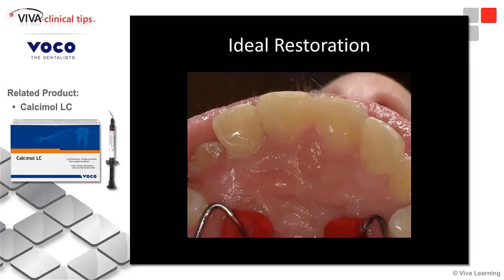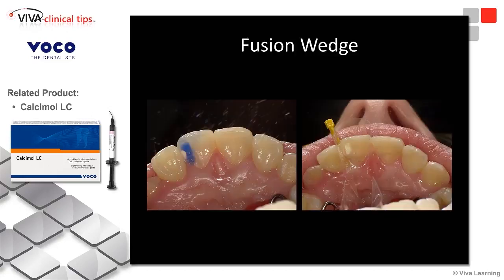Now look at the restoration when it's all said and done. So we etched, we placed Futura Bond U on the enamel and on the dentin, agitating for 20 seconds, air dried for 5, light cured for 10. Futura Bond U in place. Could I have done it without the phosphoric acid? Yes, but I do like the selective etch on enamel whenever I can.